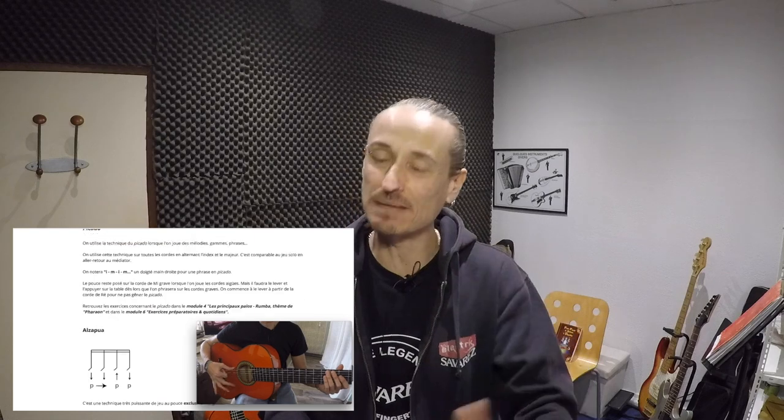Ça fait un moment que j'ai de la demande par rapport à la guitare flamenca. Donc j'ai décidé de mettre à plat toute cette méthodologie, tout ce programme pour t'apprendre à travailler ta guitare flamenca et connaître tous les mouvements en main droite : les rasgueo, les triplets rasgueo, arrastre, tremolo, picado, al sapua.